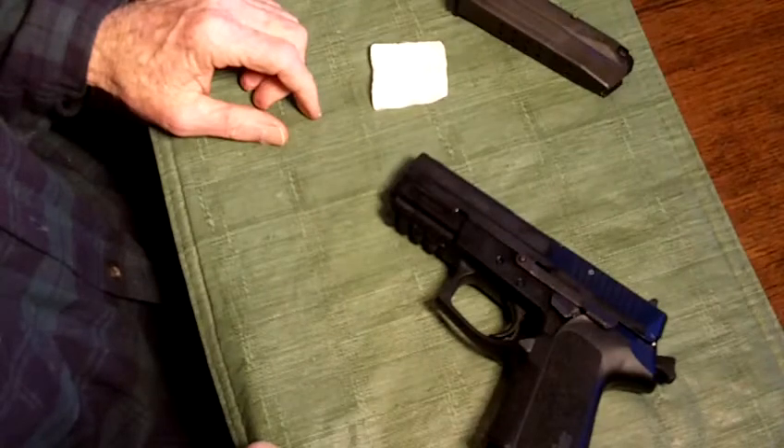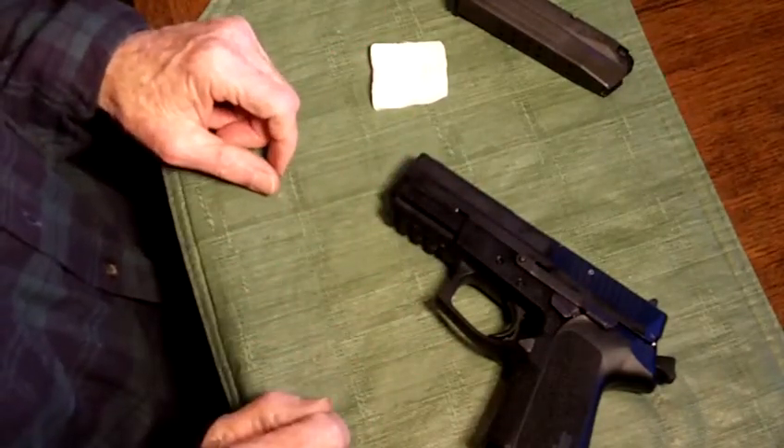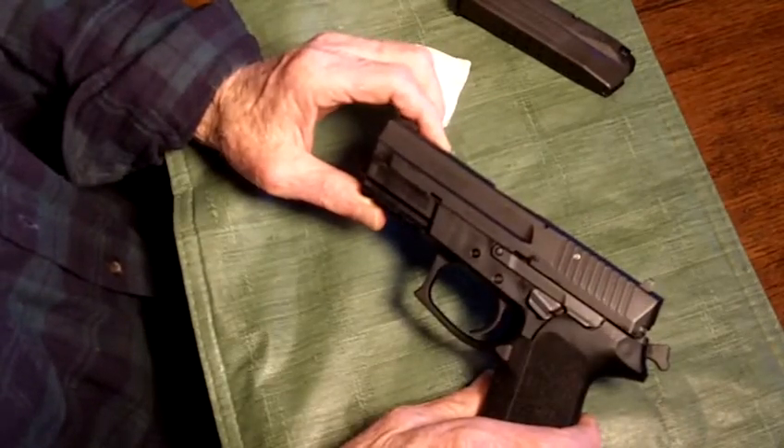That easy. Putting your thumb and two fingers in the trigger guard — that's what made a difference for me, getting the correct leverage to get it pulled down and lined up.